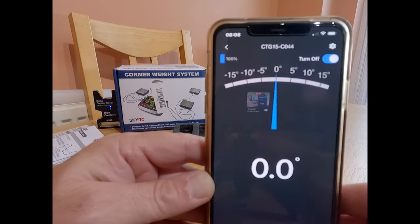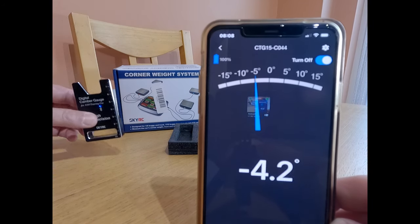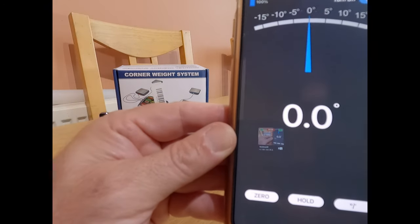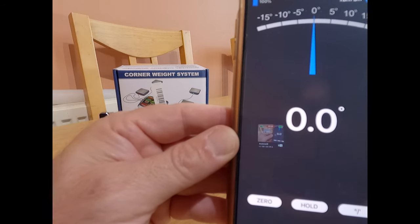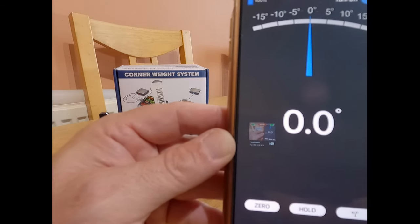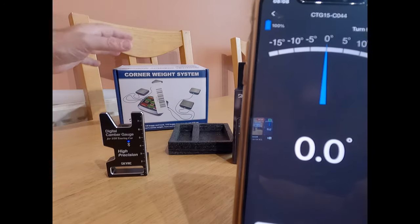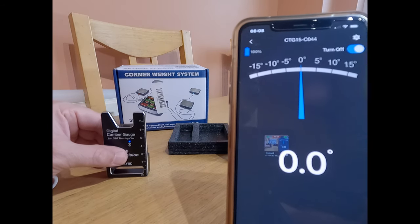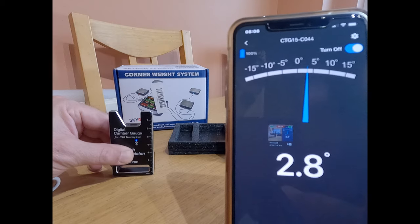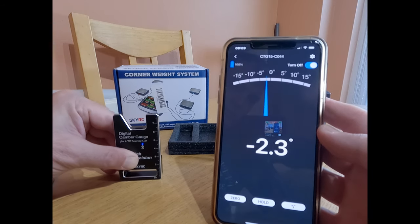Okay, so here's the gauge — it's on zero. I'm going to move the camber gauge and you'll see this move as well. It is very, very sensitive. At the bottom you've got a zero button and a hold button. If you wanted to show somebody or move away from the car and go to a computer, you'd hold it when you set it so that you know what it was. And the zero button — if it was slightly on a skew anyway, you'd zero the counter before you measured anything.